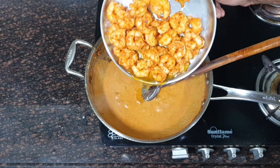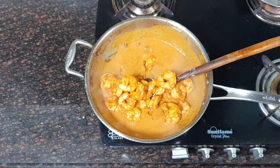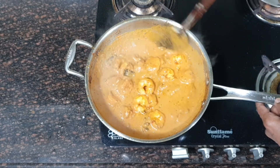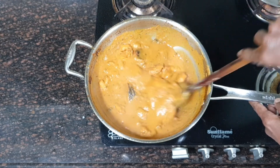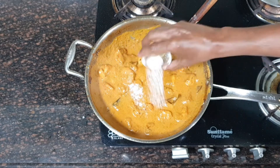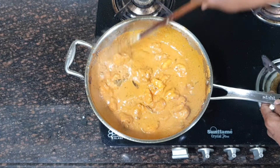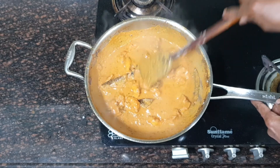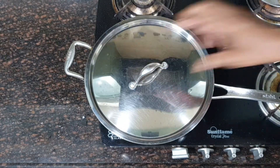Now I am going to add the Chingri, the prawns. Give it a proper mix. The consistency of this gravy will be thick, but if you need thin gravy you can add a little water at this stage. And I am going to add salt to taste. Mix it well. Cover it and cook it on low flame for around 4 to 5 minutes.